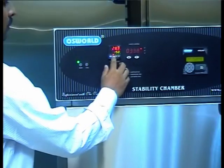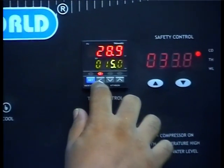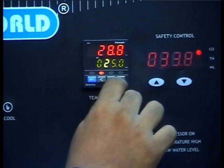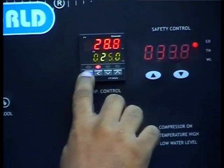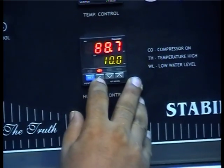This test is conducted to confirm and establish that the temperature system and the humidity system of the stability chamber, including all their associated components, are functioning normally. Firstly, set the temperature controller to 25 degrees Celsius. Set the humidity controller to 60%.